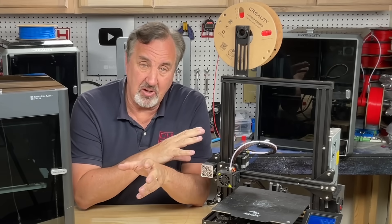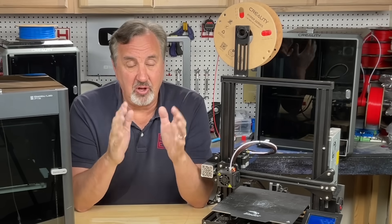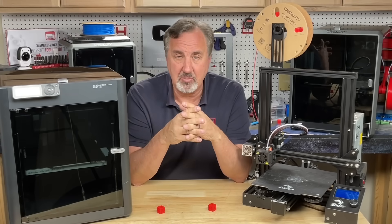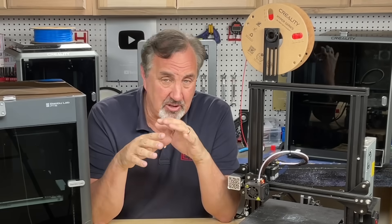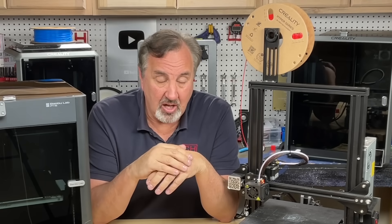These printers come with their own slicer based on Cura, but I highly recommend getting the actual version of Cura and downloading my profiles. You can get them for free from thangs.com — link in the description below. You have to register at thangs.com, but it's free, and then you can download the profiles and bring them into Cura.